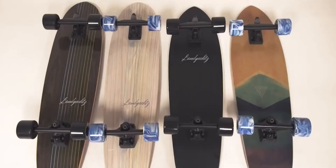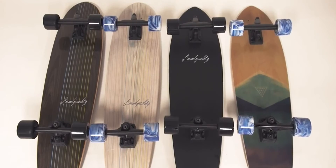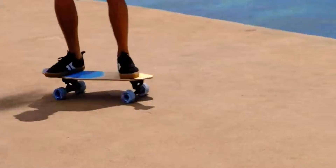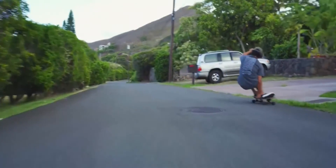This is the new Lanyard Surfskate. It comes in two shapes, four models. We added two wheelbases: the short one being for snappy, fast pumps, and the longer one for high speed, deep carves.